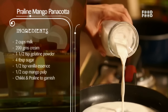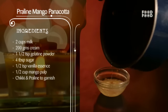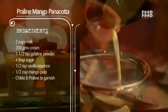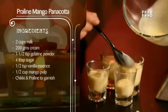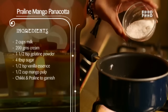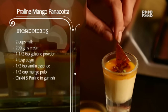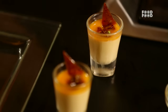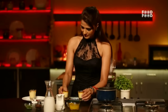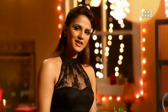To recap: in a pan, warm the cream and milk. In another pan, warm the water and add it to the gelatin powder. Add the milk and cream mixture, vanilla essence, sugar, mango puree, and gelatin together. Strain the whole mixture and transfer it to shot glasses, then keep it cold in the fridge. To make the mango sauce, add mango puree and sugar. Add the mango sauce to the Panna Cotta, then garnish with chikki and praline. Serve on a bed of mint. Your Mango Panna Cotta with Praline is ready.